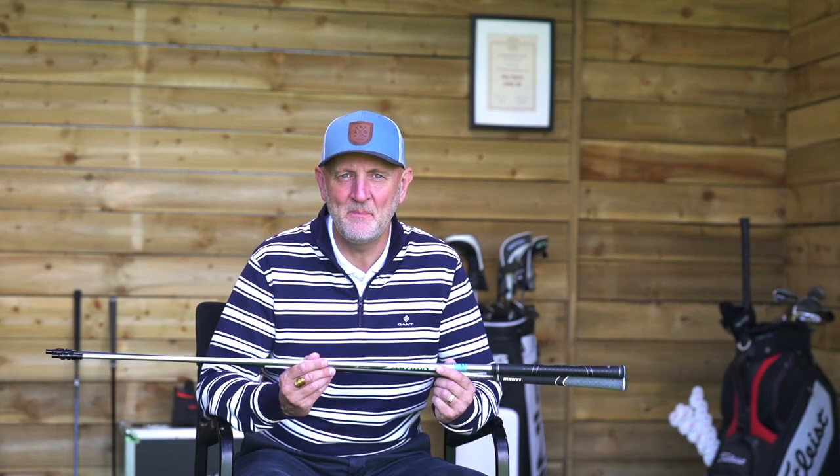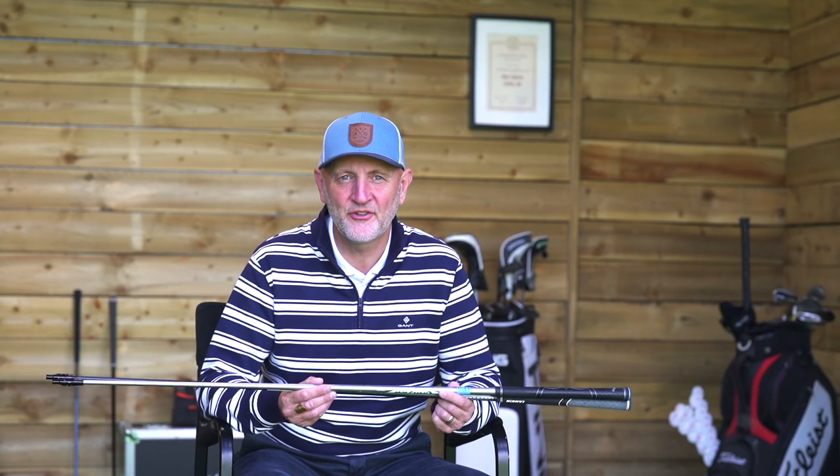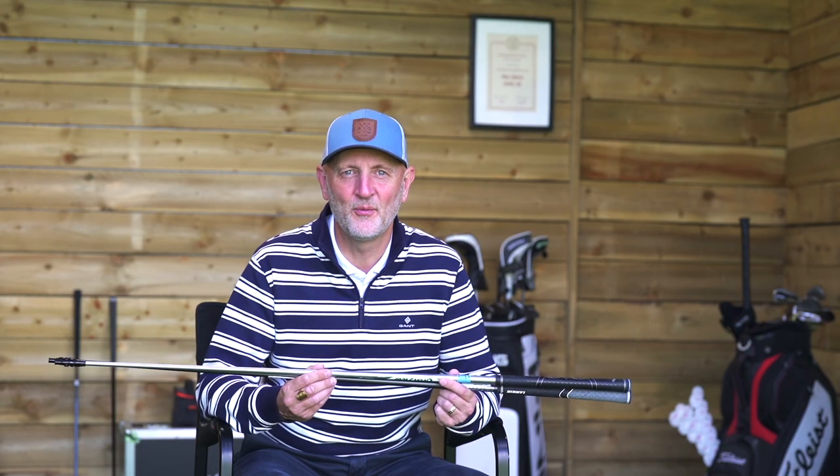Welcome back to the Average Golfer's channel. Today we're going to be looking at driver shafts and we're going to see - is it a myth? Do they actually make a difference? One is 60 grams stiff, the other is 45 grams lady shaft. How much difference is there going to be in terms of performance?